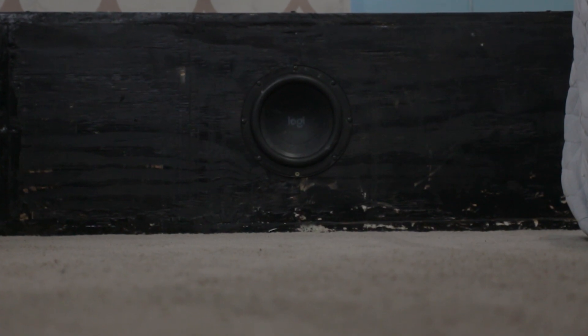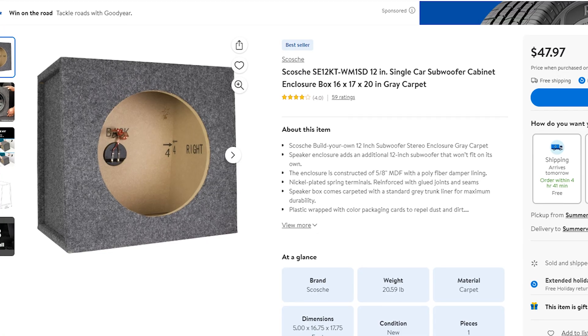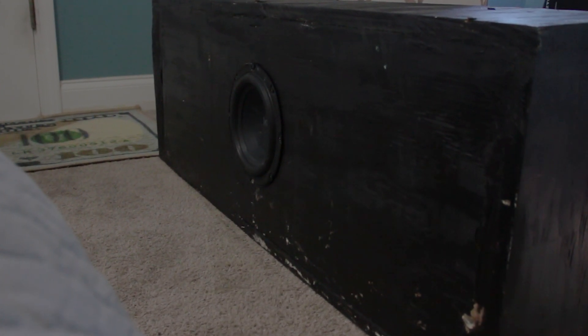Now this doesn't just apply to cheap subwoofers — it goes for any subwoofer. A lot of cheaper subwoofers, like the Logitech or even car audio subwoofers that come with a prefab box, are most likely not going to go that low because they're usually tuned pretty high or the box is too small. A custom subwoofer enclosure would definitely help, as you can build the most optimal enclosure for your subwoofer depending on what you listen to.